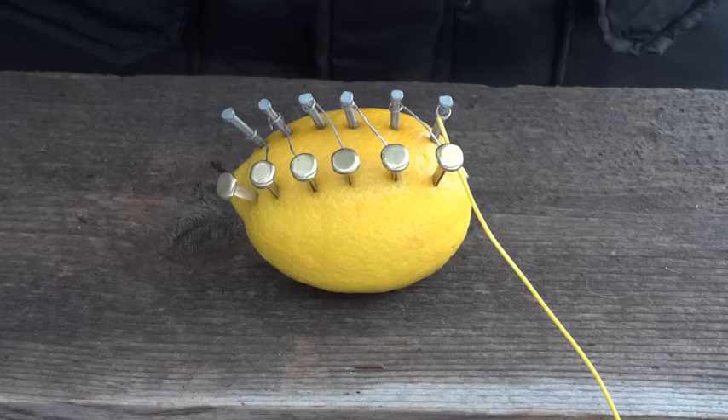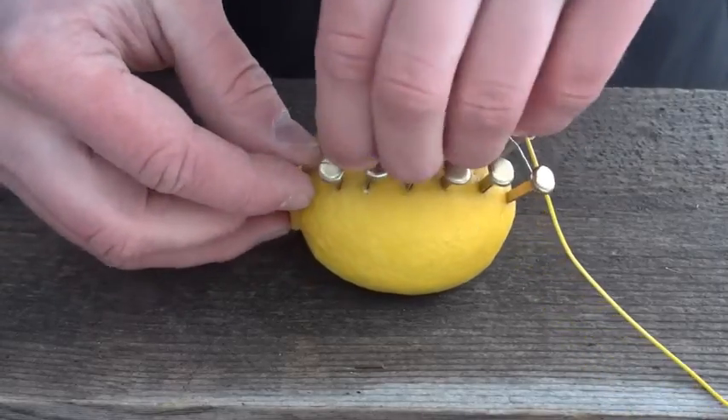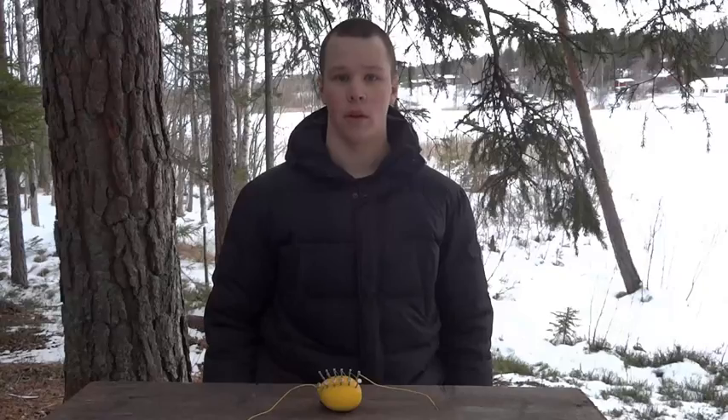Now we're going to connect a wire to each side. The zinc nail will be minus and the copper clip will be plus. Now we are finished and the lemon should produce around five volts of electricity.